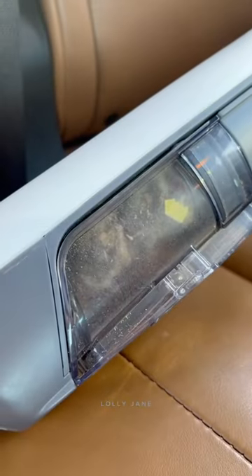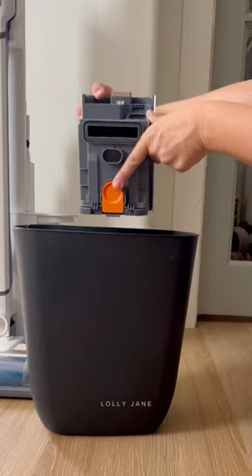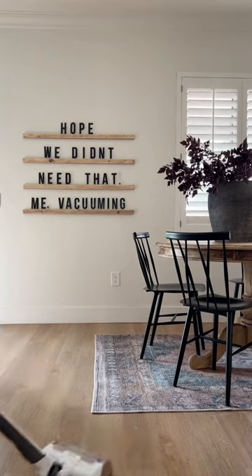My very favorite part of the vacuum: it self-cleans — no more dust clouds in the house — which leaves more time for DIY projects. Get the letterboard ledge how-to on the blog and the linked vacuum in our bio.